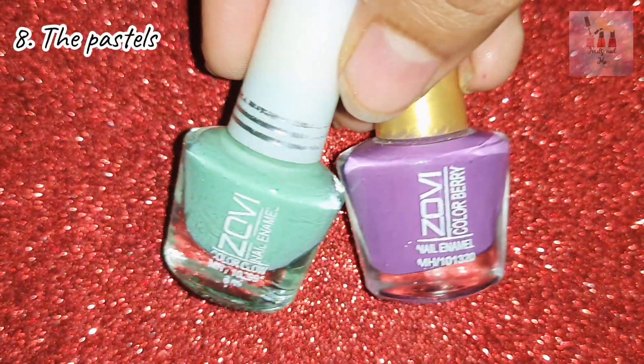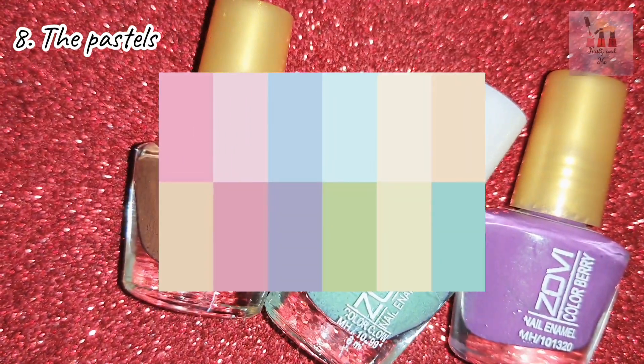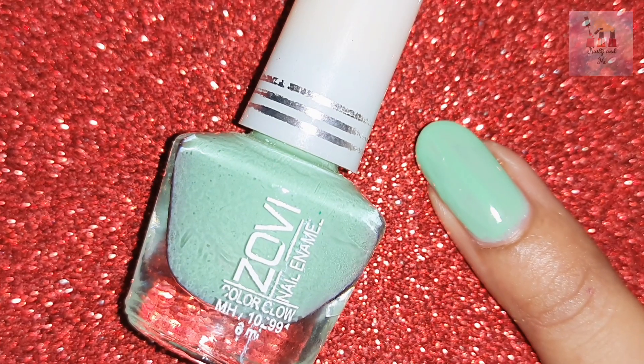Next, we need pastel colors. Pastel colors are soft and delicate. This color is very subtle and cute — it looks super. You can also use this with Western outfits.